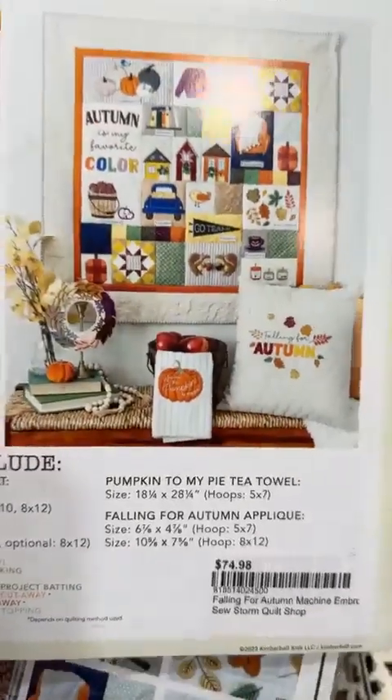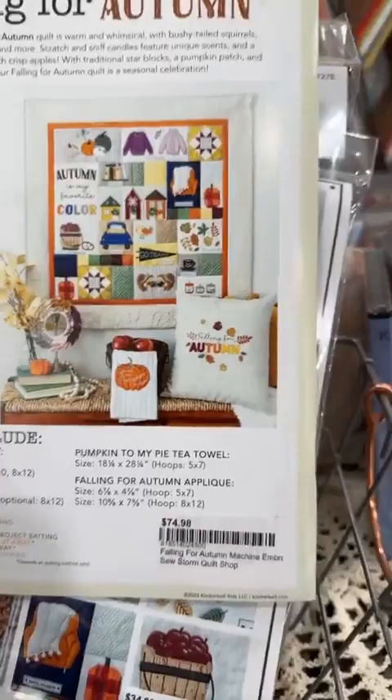The embellishment kit is $34.98. The pattern book is $74.98. The fabric kits retail at $99 and include fabric to complete all projects — the full 40 by 40 quilt, backing, and binding. On our website there's a bundle-and-save option for 15% off if you get all three together, saving you almost $32, which basically means you're getting the embellishments for free. Search 'Falling for Autumn' on the site.